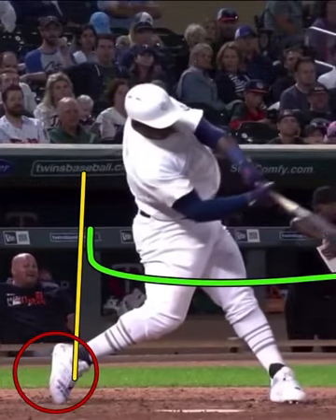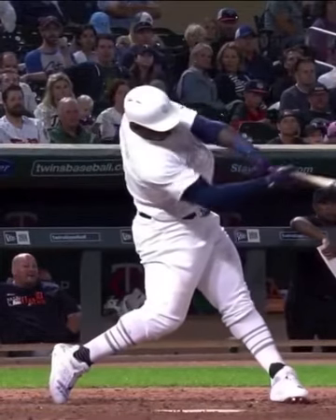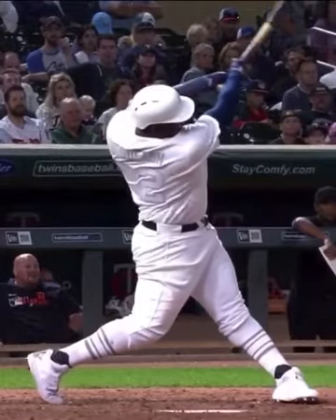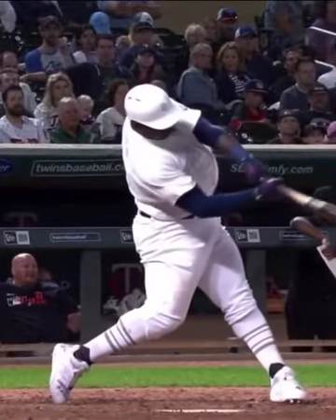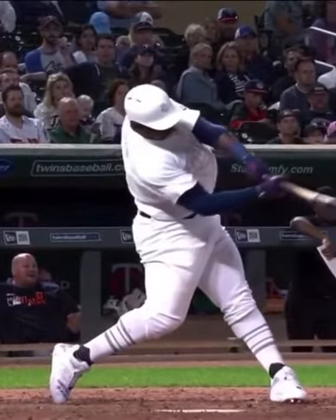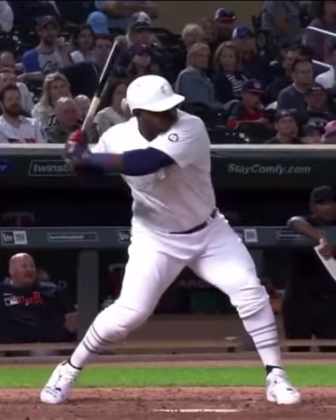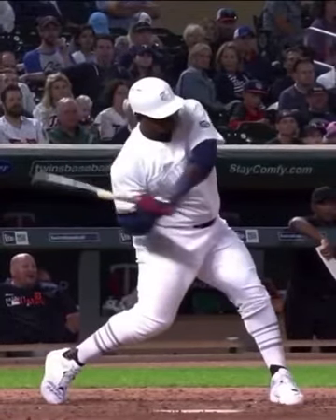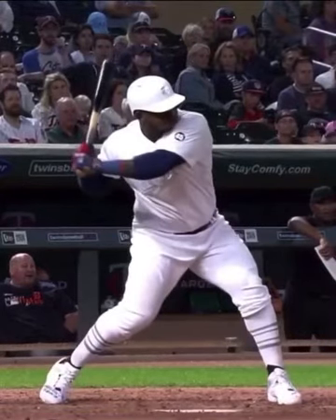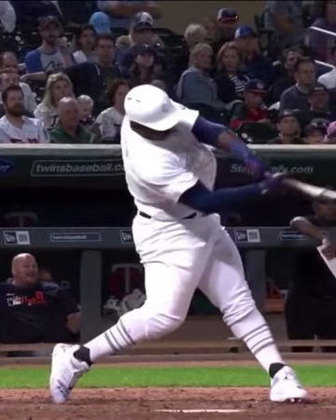Very adjustable with his swing. See how that lead heel screws through the ground — he doesn't lose the lead side. Incredible efficiency. I love the connection too: the bat-shaft to shoulder relationship. You can see the bat working very close to the shoulder, and then you can see it releasing at this point.